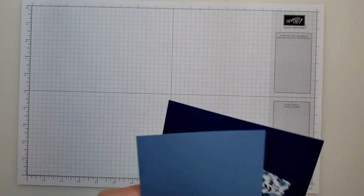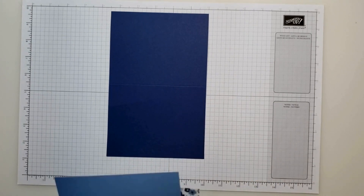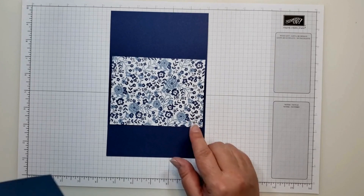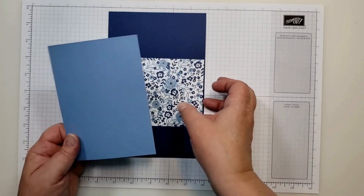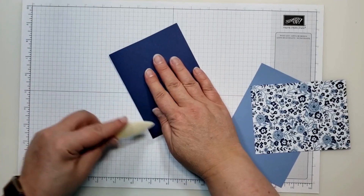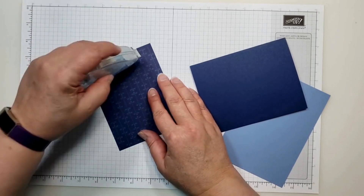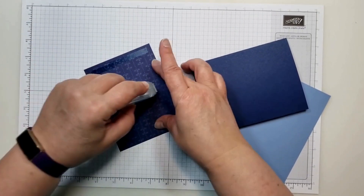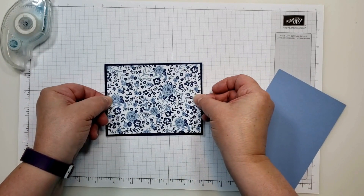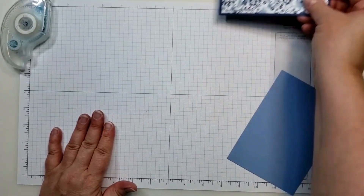On to our second card. For this one I have a piece of Night of Navy that measures eight and a half by five and a half, scored at four and a quarter. I have another piece of Countryside in DSP measuring five and a quarter by four. And then I have a scrap of boho blue. I'll start by folding and burnishing my card base, then adhere the DSP centered on the card base.